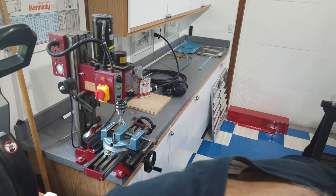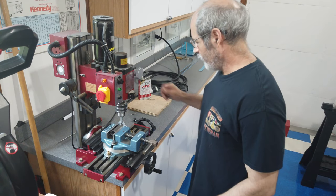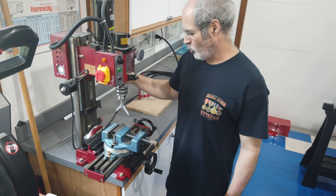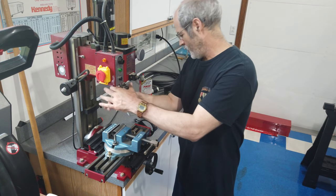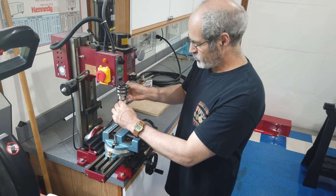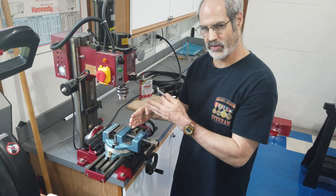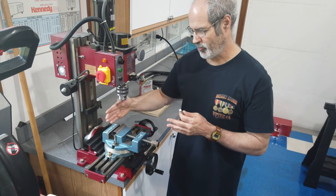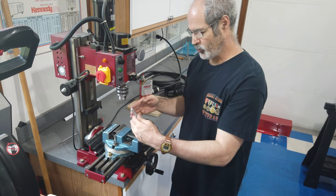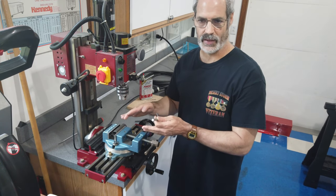I'm going to demonstrate how I plan on drilling these holes on this round sleeve. You can use a milling machine or a drill press — it really doesn't matter as long as you have some kind of XY table where you can move your piece back and forth. If you don't, you can set up a fence on your drill press so that whenever you move your tube around you can put it back in the same location.